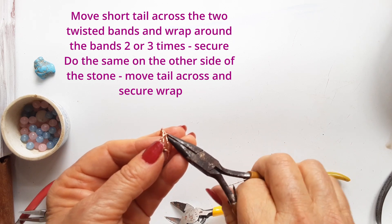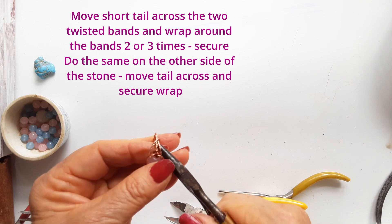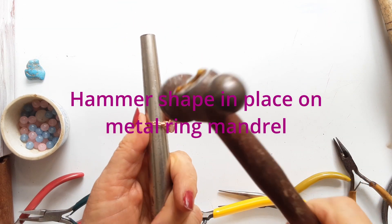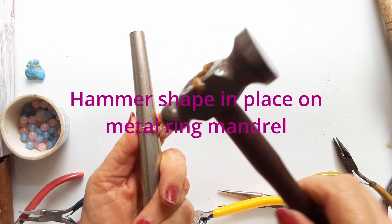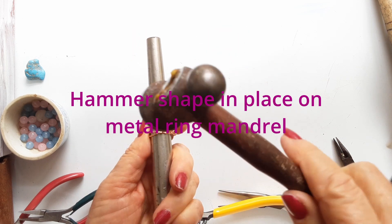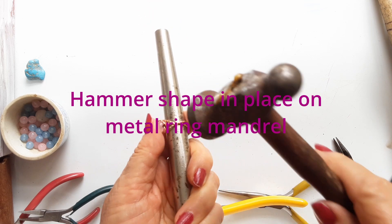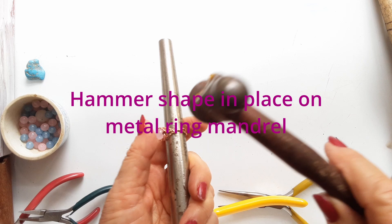The top of the ring is very pretty with the look of three wires on each side, and the twists make it all shiny and faceted. I love the look. Now you're going to tap your ring on the ring mandrel to set the wires and the shape. Make it perfect.